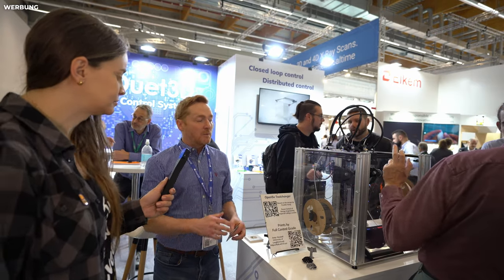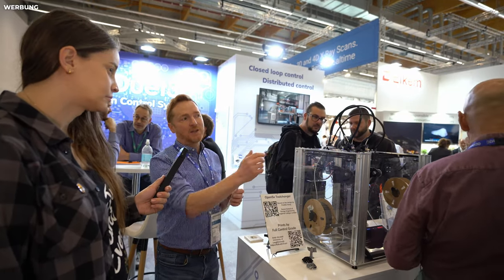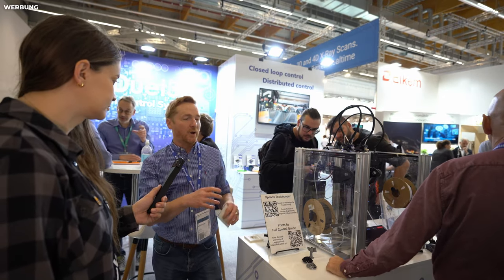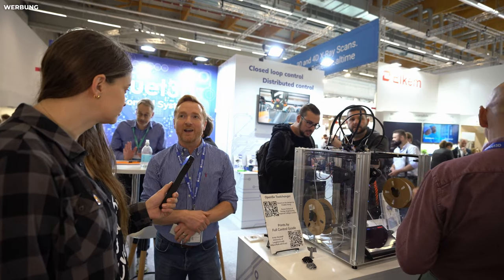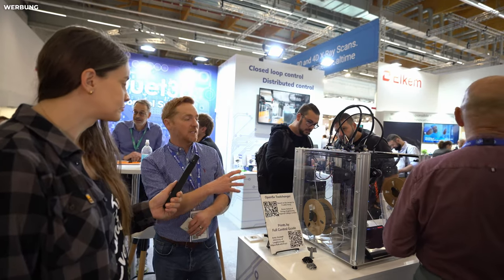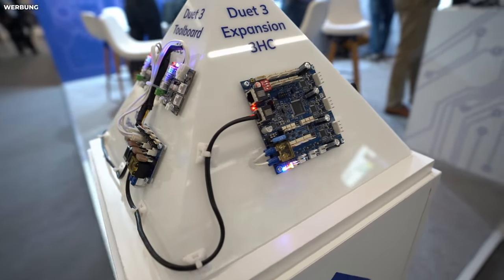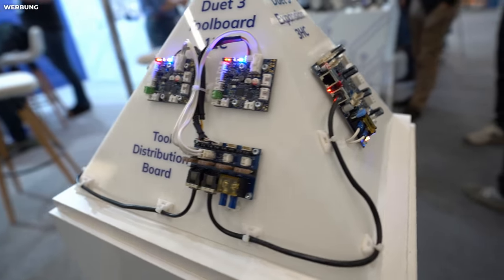When that company finished trading, the Duet boards were picked up by David, who's the lead programmer, and Tony. They've continued to develop over nearly 10 years. So we had a Duet 2, which was long-running and is still going. These are the newer boards — they've got a bit more power, more expandability, and just generally a more capable board.